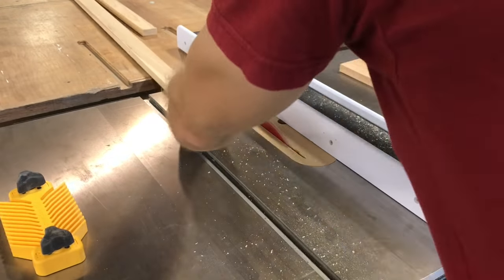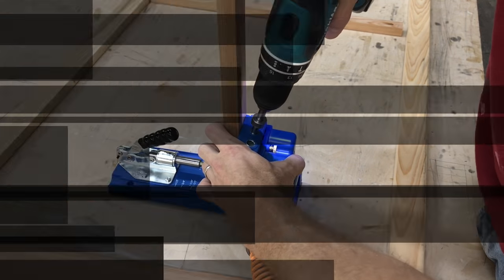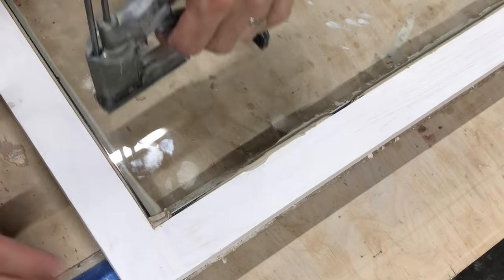Today I'm going to show you how to make a professional looking wooden storm window without expensive woodworking tools. When the weather turns colder, these storm windows can make a huge difference in your comfort and energy bills. These storms are totally DIY friendly and the perfect fit for any old house. So grab your tools and let's make some sawdust.